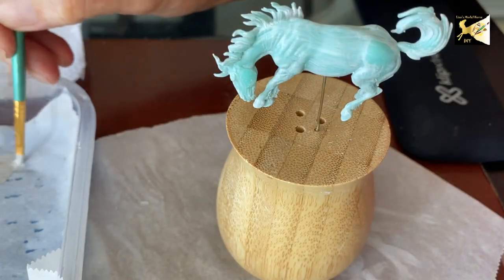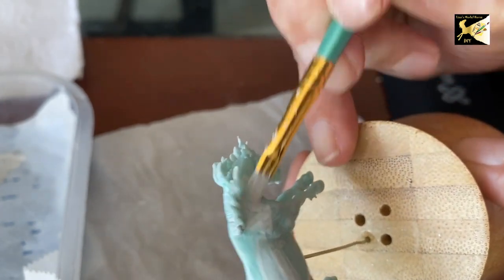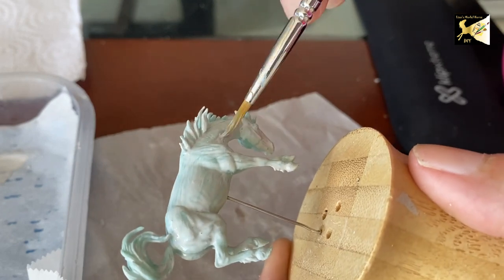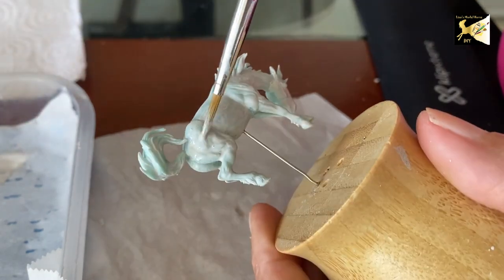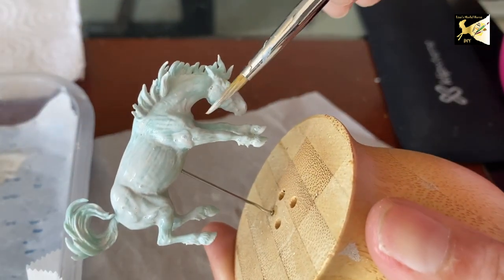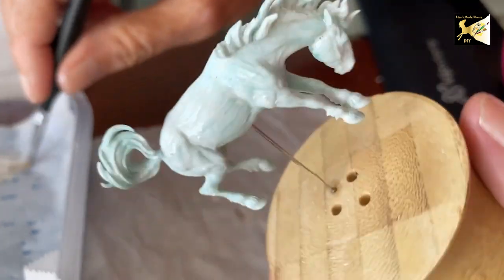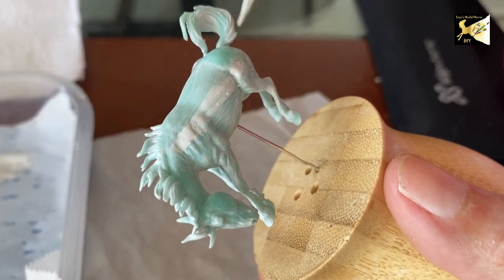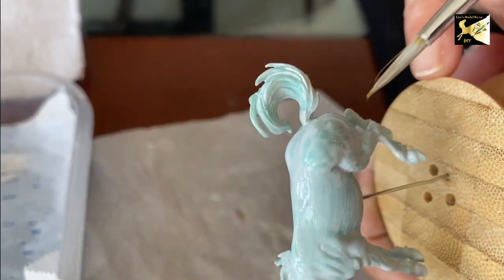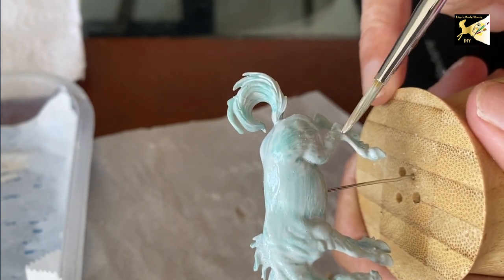Now that he's up on blocks, I'm going to apply another coat of primer. For this second coat I switched to a better brush and I'm doing longer, smoother strokes so I'm not leaving a lot of brush strokes. If any little lumps or bumps form, get rid of those right away before it dries.